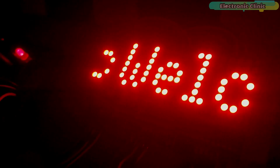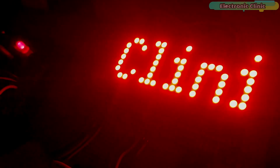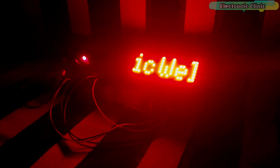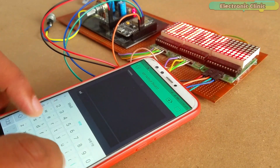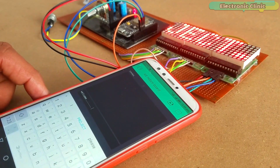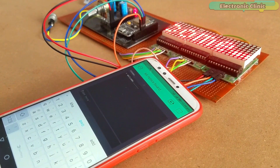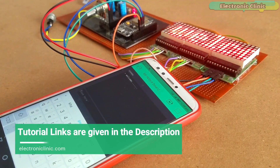In today's episode you will learn how to make an IoT Internet of Things based notice board using NodeMCU ESP8266 Wi-Fi module, MAX7219 matrix 8x8 LED modules, and the Blynk application. The scrolling text message on the 8x8 LED matrix can be updated at any time from anywhere around the world using the Blynk application.